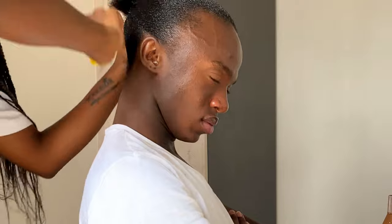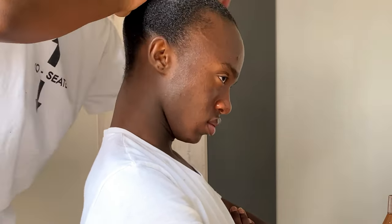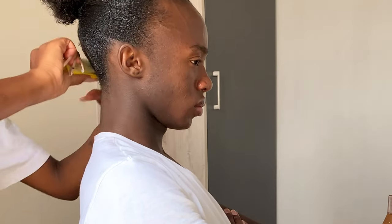She goes in with gel again to make sure that everything is sitting right, and as you can see it's already giving slick and we're not even done. I apologize for not being in full frame — there was just so much going on. We changed the angle and the way we wanted to film the video is not how it ended up, but it's still good quality and good enough to put out there.